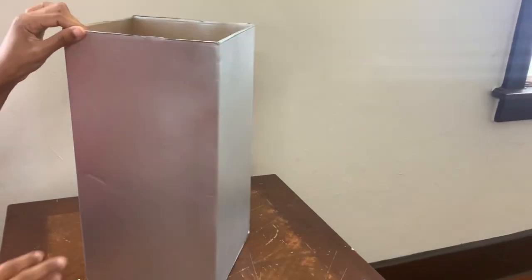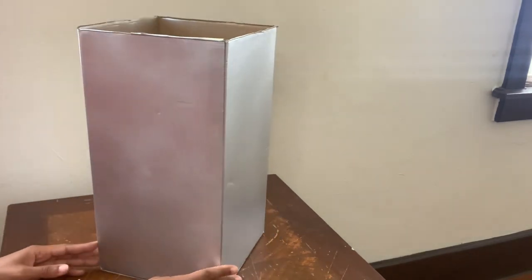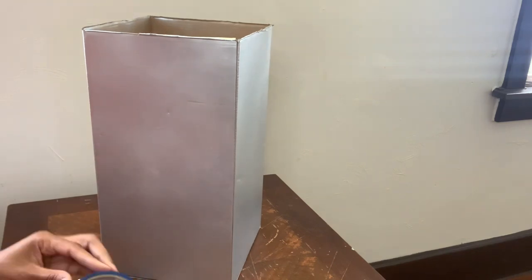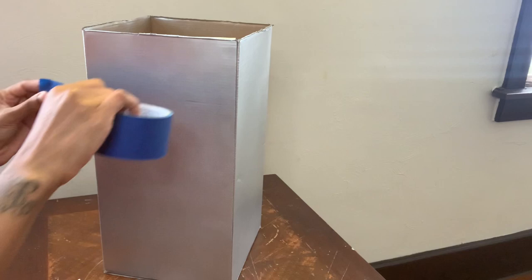Now I'm working on the bigger box — I'm doing the same exact thing as I did for the smaller box, but instead for this box I will be placing the blue painters tape horizontally.